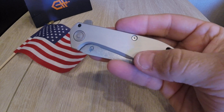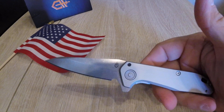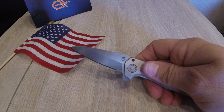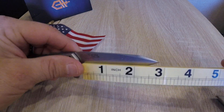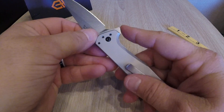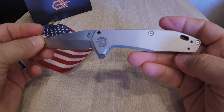Just beautiful design, beautiful lines, beautiful material, nice little lanyard hole, made in America, wharncliffe drop point blade — whatever you want to call it — I just loved it. Love the size: it's a three-inch blade. I loved everything about it — the size of the flipper tab, it doesn't stick down too far, the pivot — I just fell in love with it.